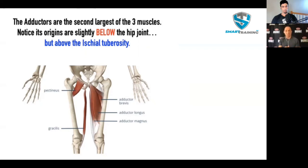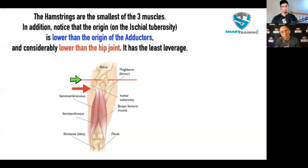This is the hamstring — it is the smallest of the three hip extension muscles, but look where its origin is: on the ischial tuberosity, lower than that of the adductors. I've placed a green arrow showing where the joint is. The closer the origin is to being on the same side of the joint as the insertion, the less leverage you have — and the hamstring isn't even on the other side of the joint. It's on the same side as the insertion. It cannot be a powerful contributor to hip extension action. It just can't.